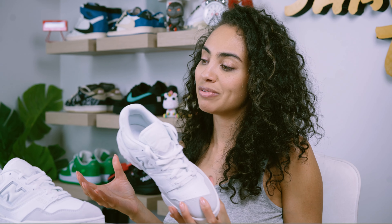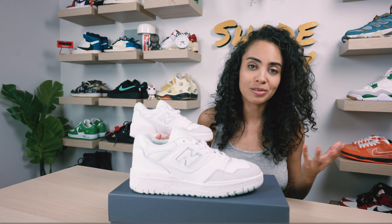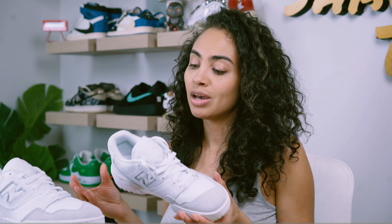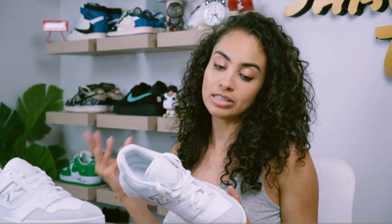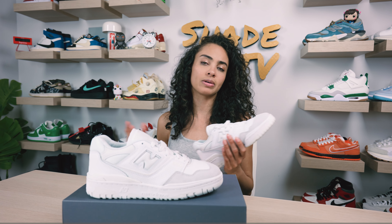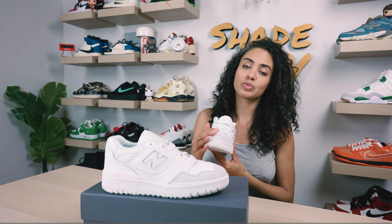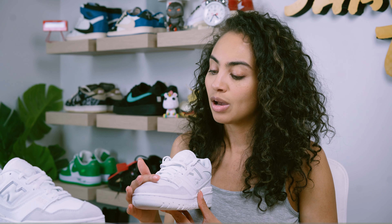This is yet again another New Balance 550 silhouette. You've probably seen many of these on the channel, but for those looking for a basic clean sneaker without being like everybody else with the same white sneaker, this is definitely an amazing option. One of the things that is very subtle is the color blocking combination — you can't really see it in pictures. When I saw this in pictures it only looked like hits of gray and white, but there are actually some other color tones throughout. They're very subtle but you definitely need to have these in bright or natural light to see them.